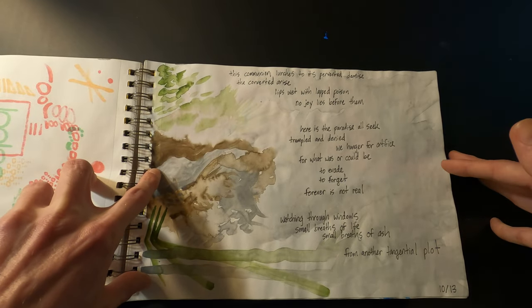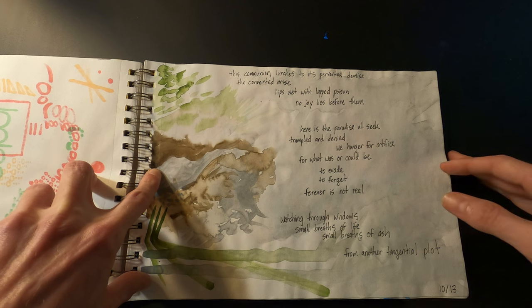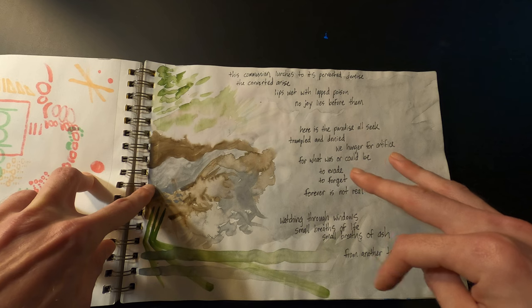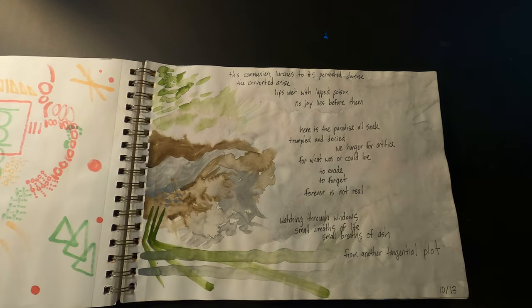This is just another poem that I ended up doing, and I kind of had this muted-looking background that I wrote the poem on top of.